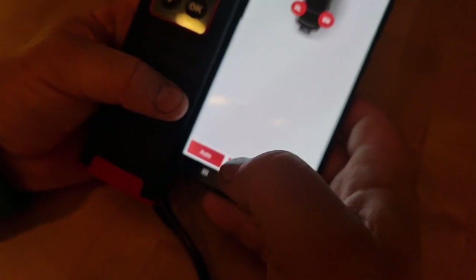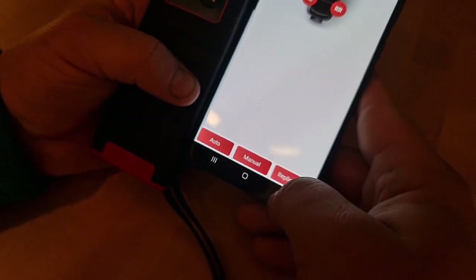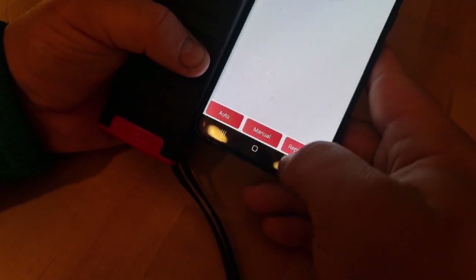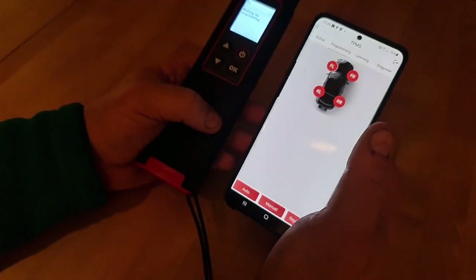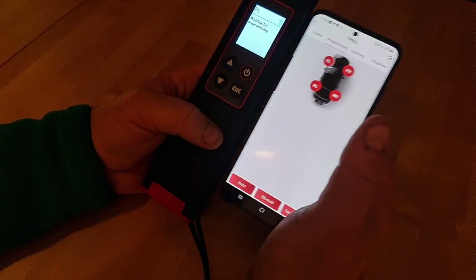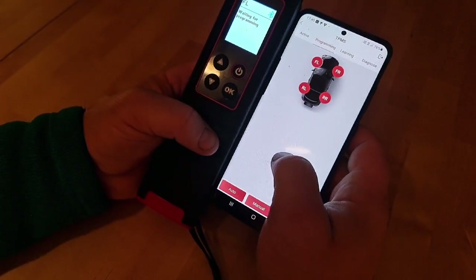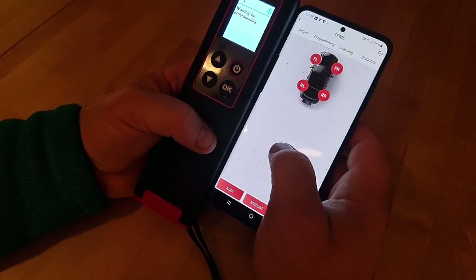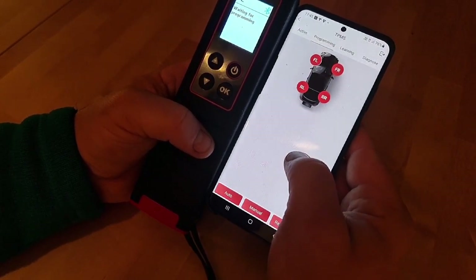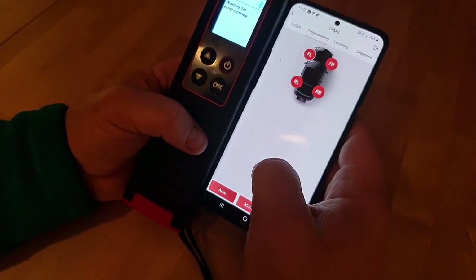Then manually — when you press manually, you can read or type your ID here. We're going to skip that; the next video is going to be about this one. Then replication — when you press replication, you must read your old sensor and clone it to the new sensor. We have a new universal sensor from ThinkCar, so maybe we're going to try to replicate one of those sensors next time.